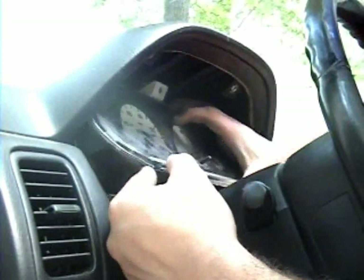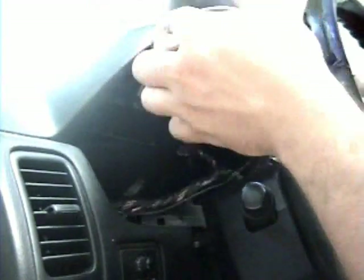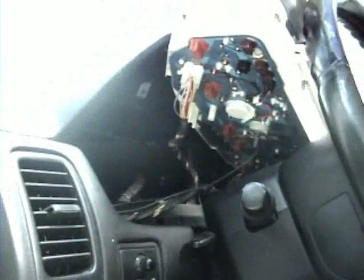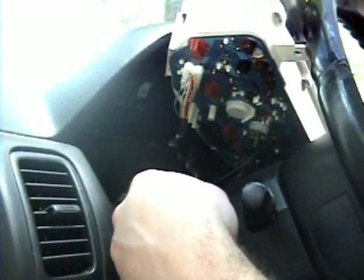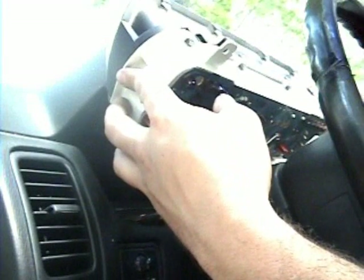Those three screws are out. The gauge cluster just comes right out — maybe angle it a little. There you go, gauge cluster is out. You can see the flex circuit board back there, and little screws for all the different gauges. There's a tach screw back here and the ground and power connections — all that fun stuff.